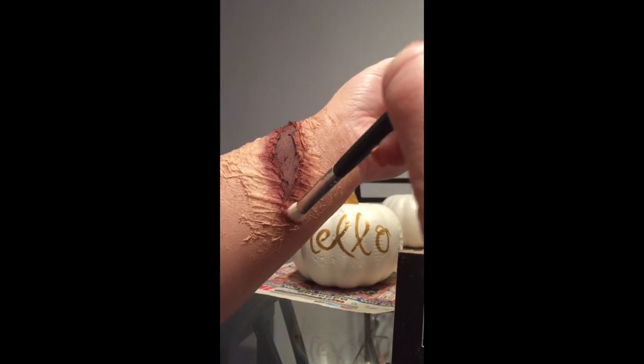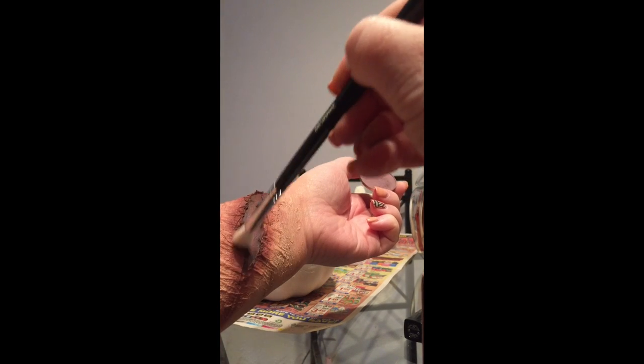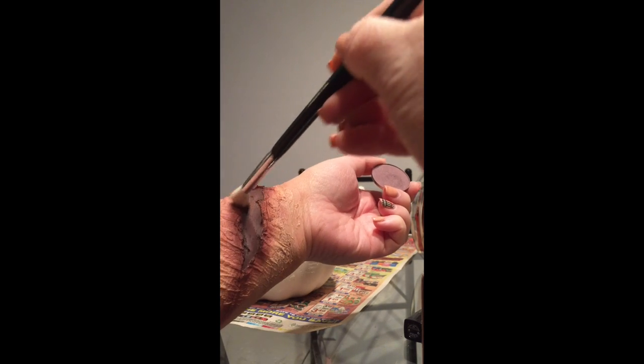Make sure to gently apply the red eyeshadow — you can always go back and add more later. Add more black eyeshadow inside the seam of the wound. Next, lightly apply a purple eyeshadow to the entire opening.